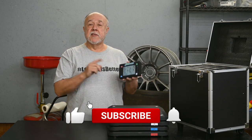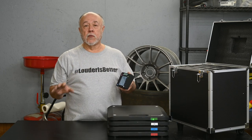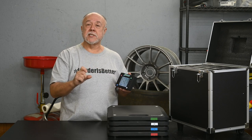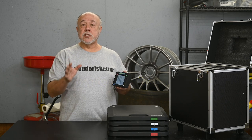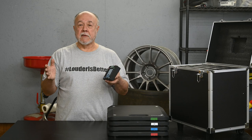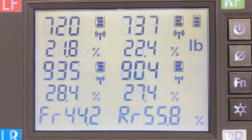Screen one shows you the total weight of the car and the individual weight on all four corners. You can switch between five different screens by holding down the function button and pressing the tare button — each press switches to another screen. Screen two is a front-rear balance screen, showing what percentage of weight is on the front tires versus the rear tires. Ideally you want that to be 50-50. In the case of the Cayman, it's about 45 front, 55 rear.